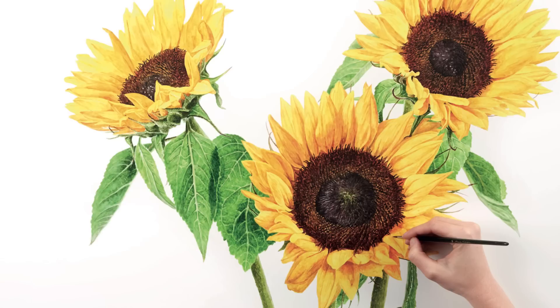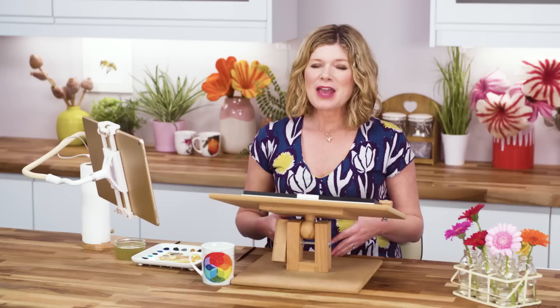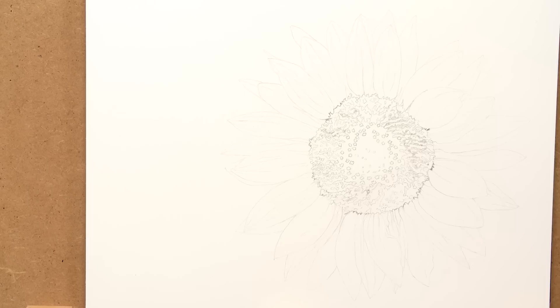Hi, it's Anna Mason. Long a favourite with painters, sunflowers are some of the most gorgeous and evocative flowers out there. But their yellow petals and complex centres can make them a massive challenge when aiming for a realistic result in watercolour. So in this video I wanted to show you how I went about painting this gorgeous glowing sunflower.